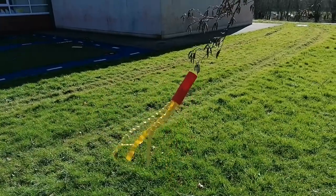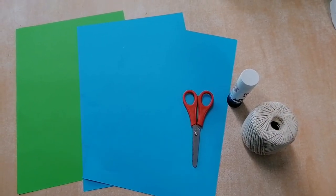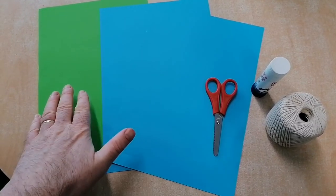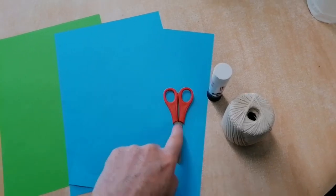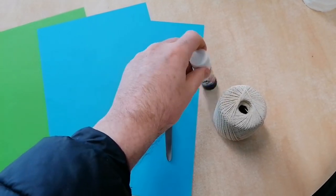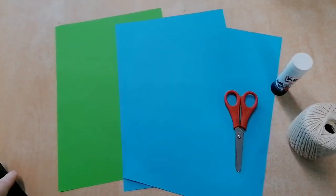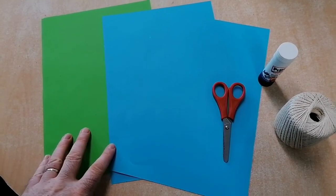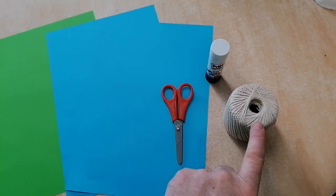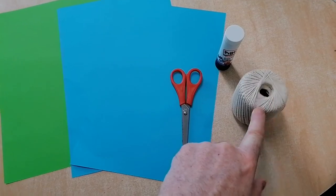I'm going to show you how to make one of them — maybe you can make a wind sock for your garden. Here are the things you're going to need: some colored paper — I have some green and some blue — you're going to need scissors, glue (a Pritt Stick or whatever glue you have), and some string or wool. So those are the things you're going to use.